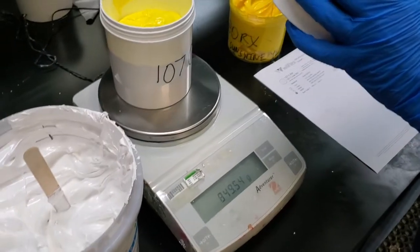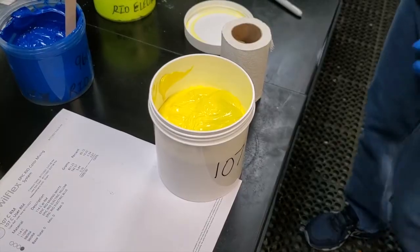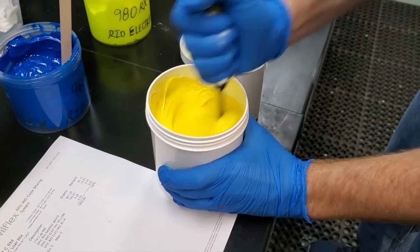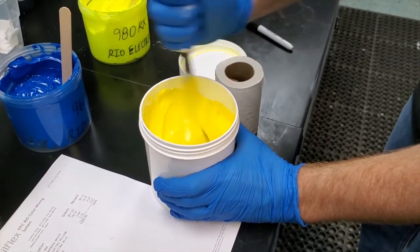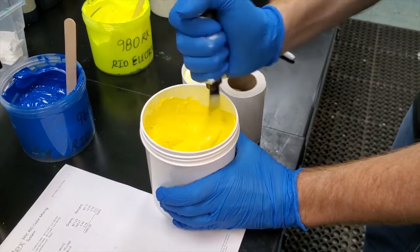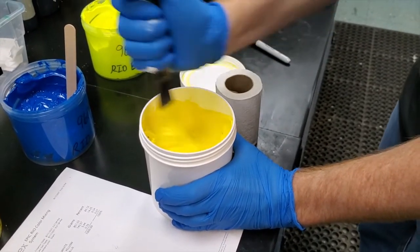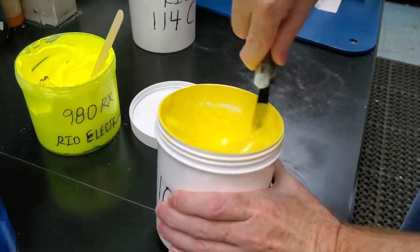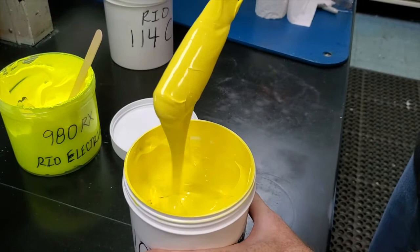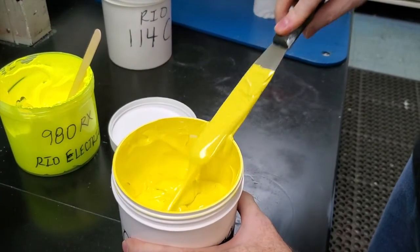All that's left now is to stir the ink and strike it to verify the Pantone color. These mixes are incredibly accurate as the system itself knows the component makeup of the color you're using off the shelf. It's just math.